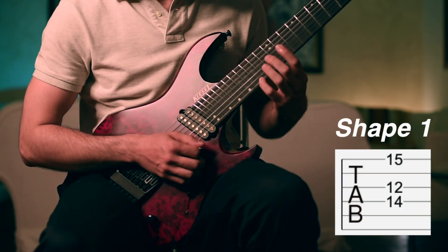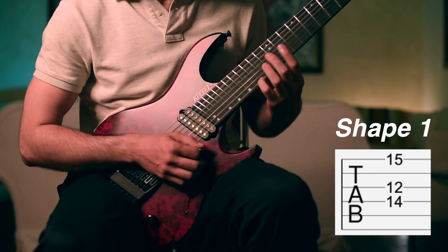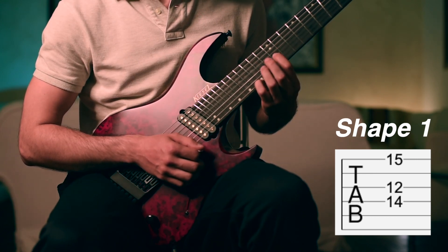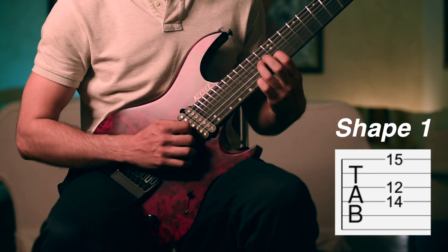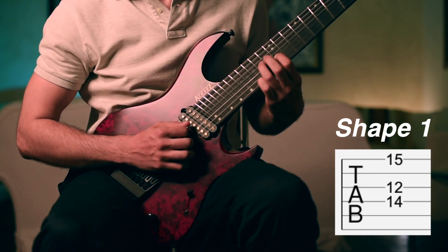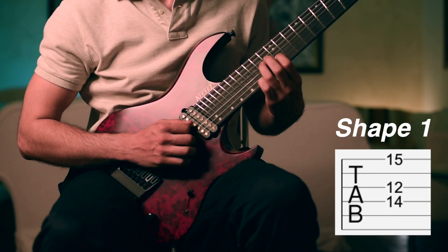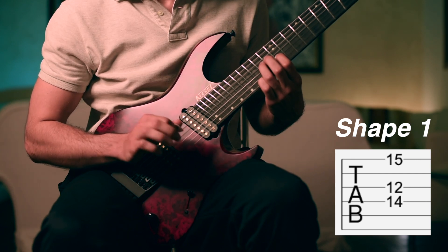We will start in the first position with the fourth finger on the 15th fret on the first string, then with the first finger on the 12th fret on the third string, and with the third finger on the 14th fret on the fourth string. In this position we will play with a hybrid pick — the fourth string will be picked while the third and the first string will be plucked with the fingers. I'm using the second and the third finger of the right hand.